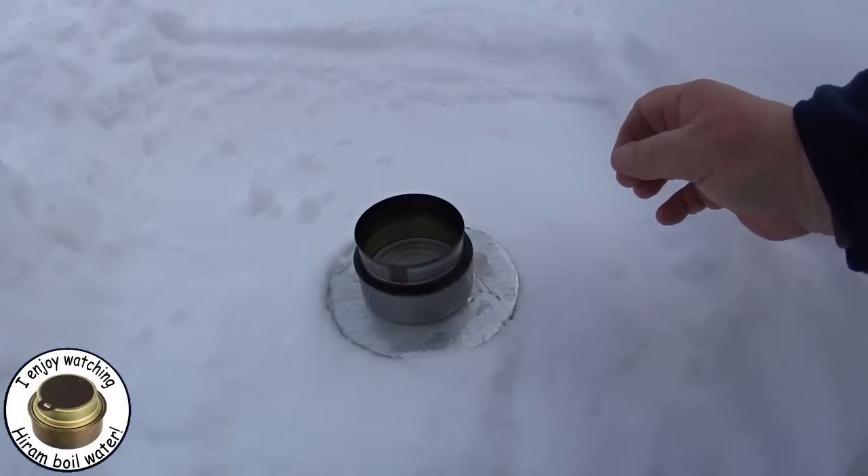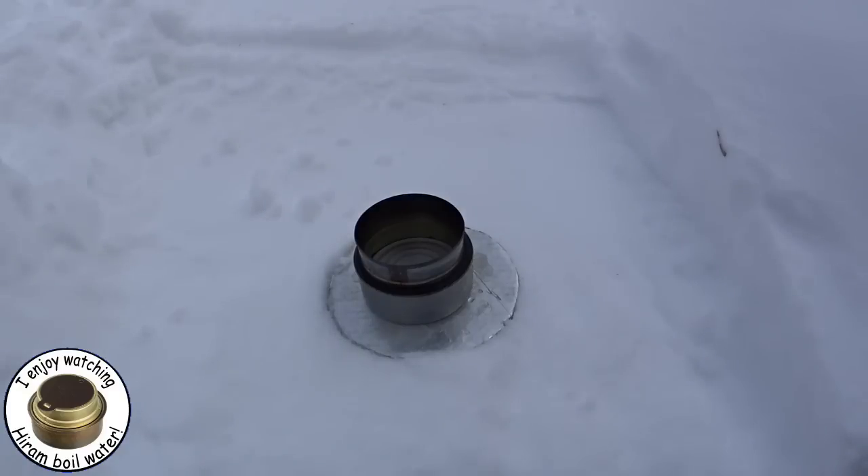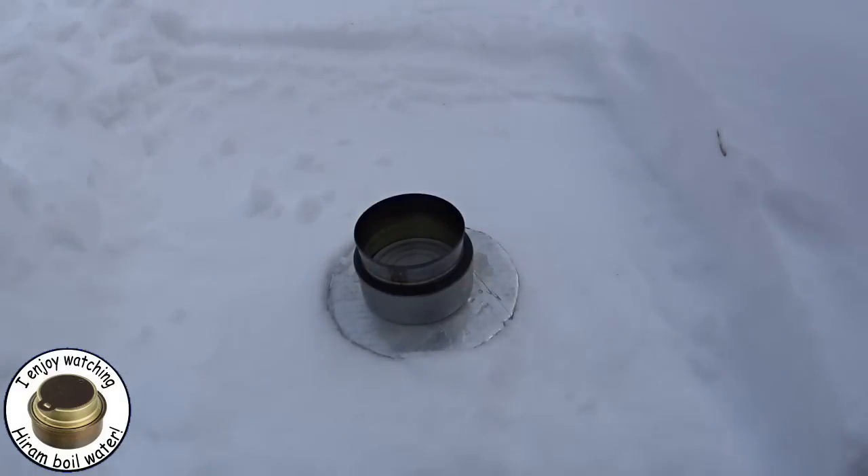One problem with doing this in the daylight is the flames are invisible, but they're there. It's too bright out here — I can't see what I'm looking at in the camera, so I'm hoping I have this lined up right. It looks like it's boiling there on the side, so we must have flames.